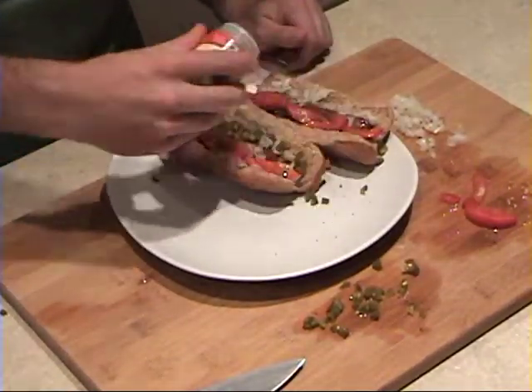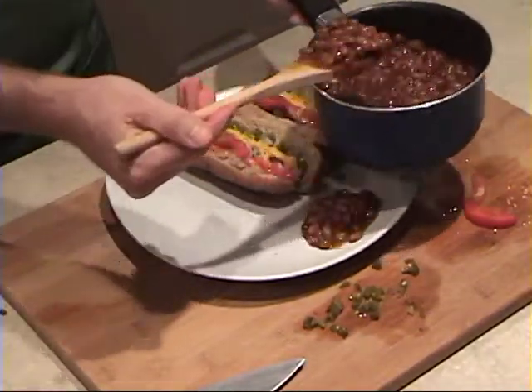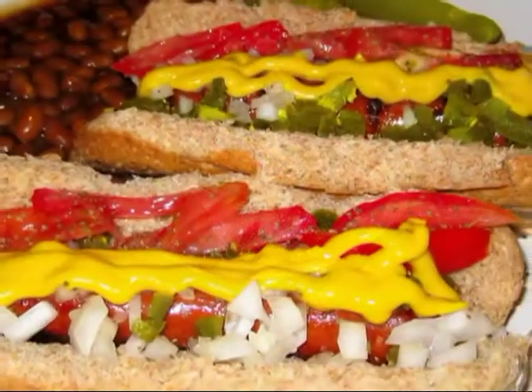Normally you use celery salt. I only had celery seed and salt, so that certainly substitutes. Of course, some plain mustard, no ketchup, and a side of beans. Add a couple of kosher dill pickles to the side, and you've got yourself a classic American meal.